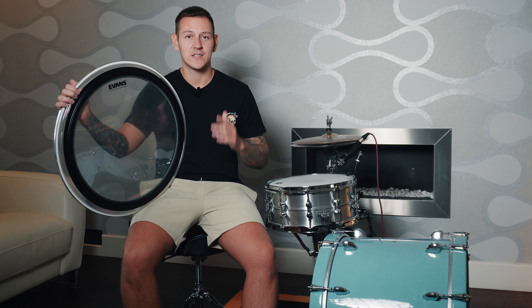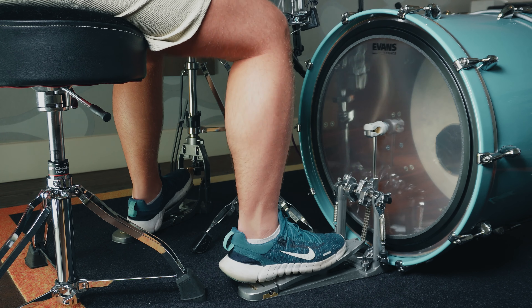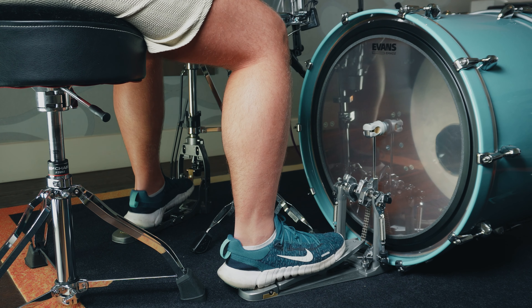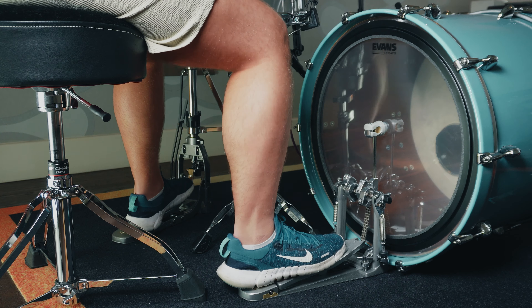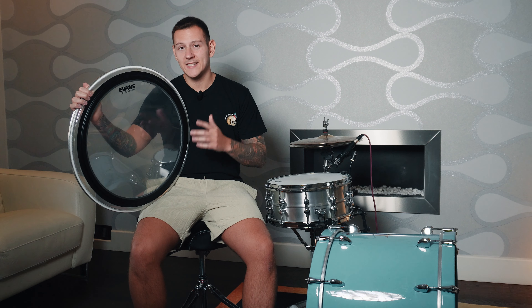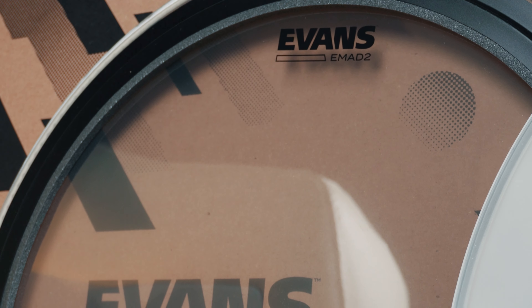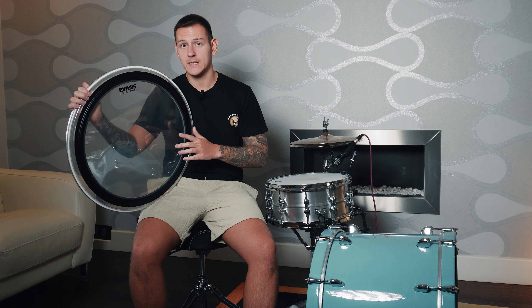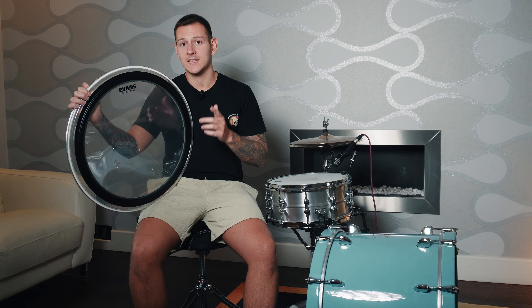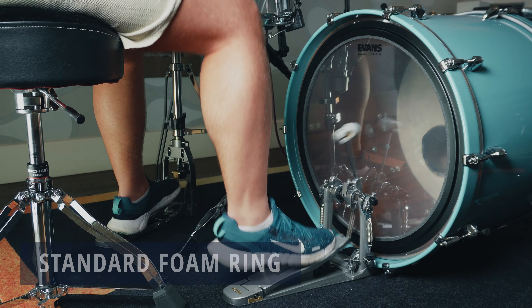I've used it in so many studio sessions and live gigs and it's always nailed the sound I'm after. The build quality is fantastic — it features two plies of film with a 7mm outer layer and a 10mm inner layer. But what really sets the EMAD 2 apart is its externally mounted adjustable dampening system. It comes with two foam rings that you can swap out to adjust the sound: one for a tighter, more focused tone and the other for a slightly more open sound.